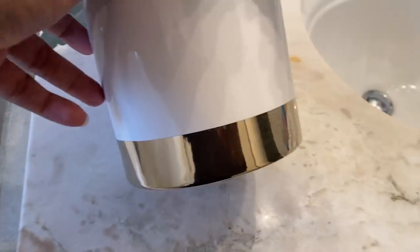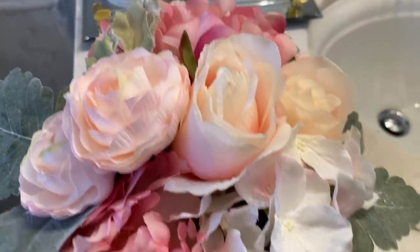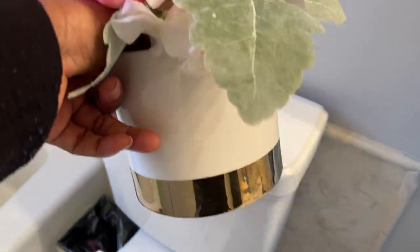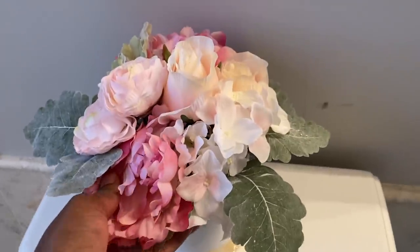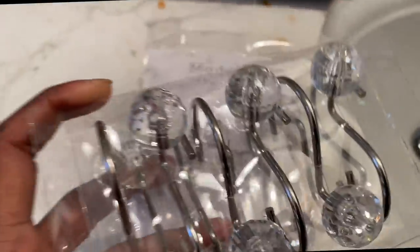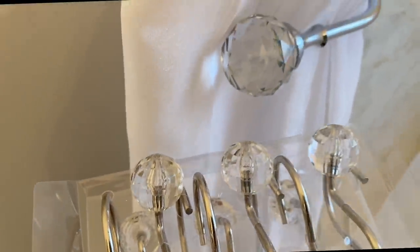On top of the toilet, I am going to keep it simple this time. I am only going to add this one bouquet that I got from HomeGoods. I bought these glam shower curtain hooks from TJ Maxx — they go really well with the curtain hooks that I have in the bathroom.